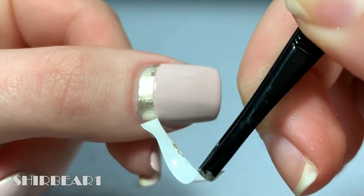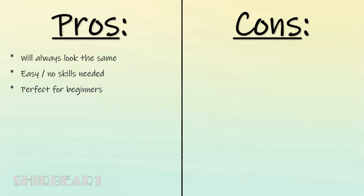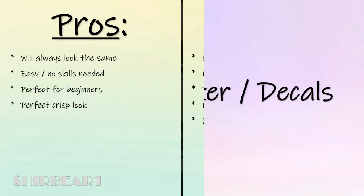Pros and cons: unlike previous methods, your nails will always look the same — depending of course on placing the vinyl at the same distance each time. It's super easy to work with, zero skills needed, perfect for beginners, and gives a perfect crisp look. But of course it costs money, it's not a no-tool method, it takes time, and you need to plan ahead because of the top coat. It also uses more polish.